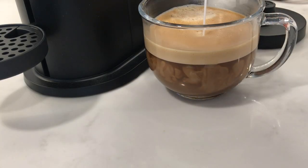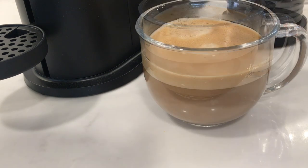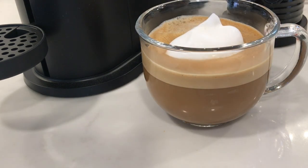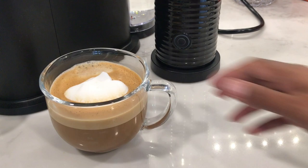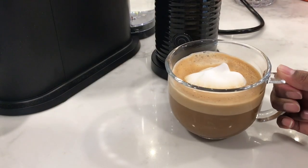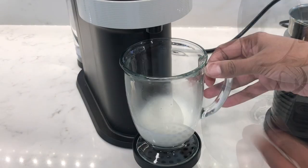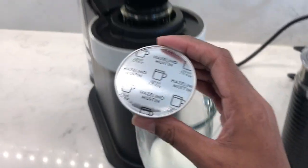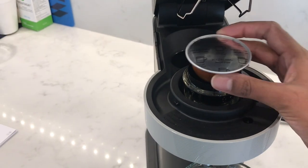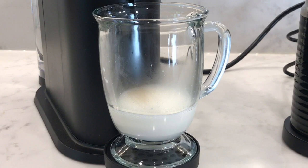I'll add my hot milk to this now. Unfortunately, I won't be presenting any latte art designs today — just a dollop of foam. Now I'm going to make a reversal by pouring the milk first and I'm going to use the hazelnut muffin capsule. I'm going to reduce the sound of the coffee machine in editing so you can enjoy the brewing process.